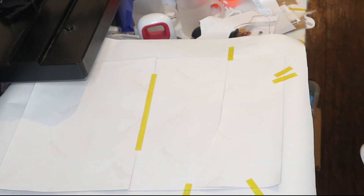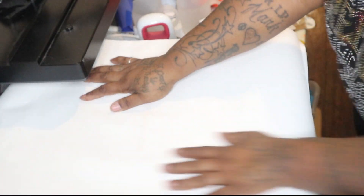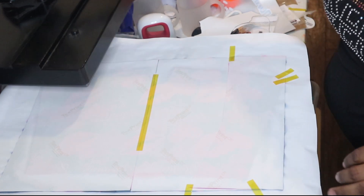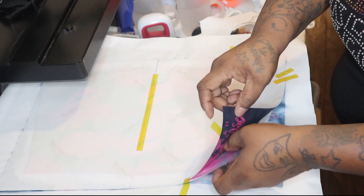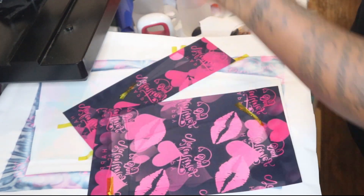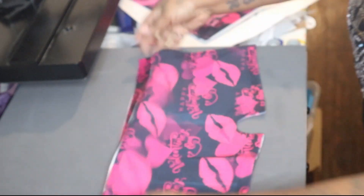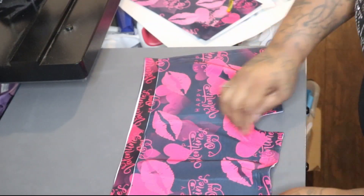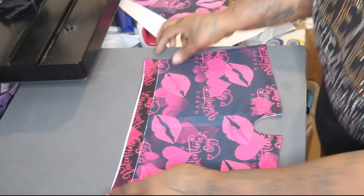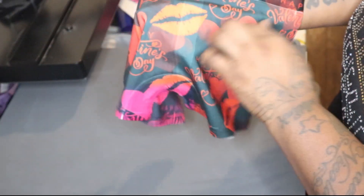Alright, we're going to go ahead and press this bad boy. You can still see the lines from the paper, but for the most part it came out good — and that line is the same exact line from before.